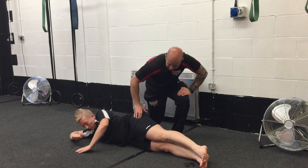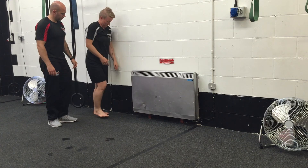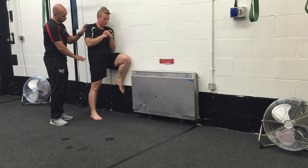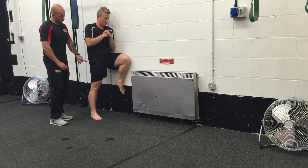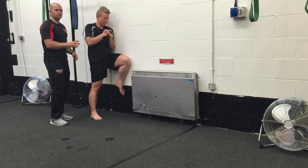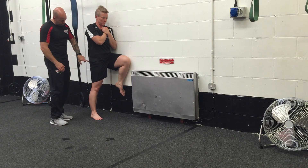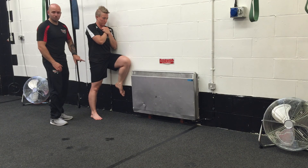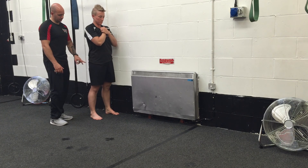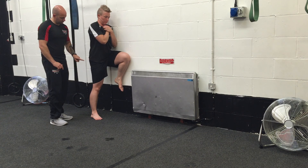One last exercise I want to show you is a hip activator. I'm going to get Laura to stand with her side up against the wall. She'll lift her leg up, staying nice and strong and tall, and all she's doing is pushing her hip through the wall using that leg. This is called an isometric contraction — there's no movement occurring, just tension in the muscle. There's no lengthening or shortening happening. As you can see, it's gone rock solid. Drop the leg and relax — not so rock solid. Lift the leg again and try to push your body through the wall using that leg. Rock solid.